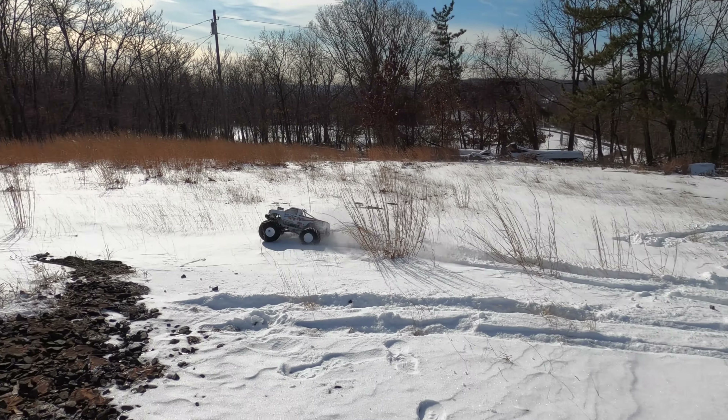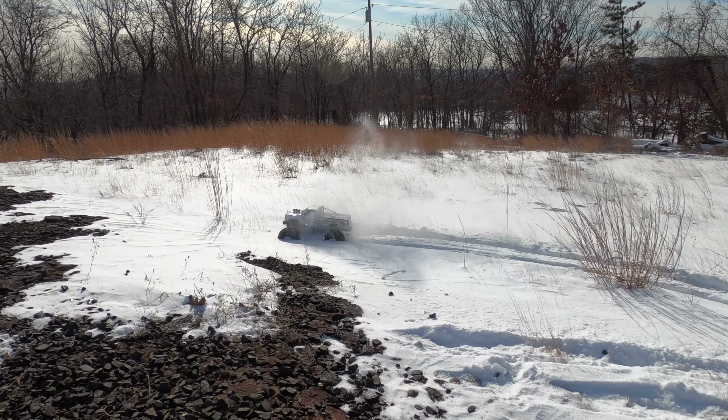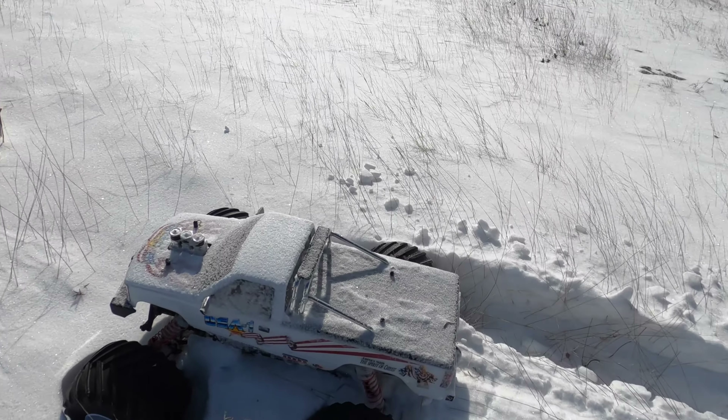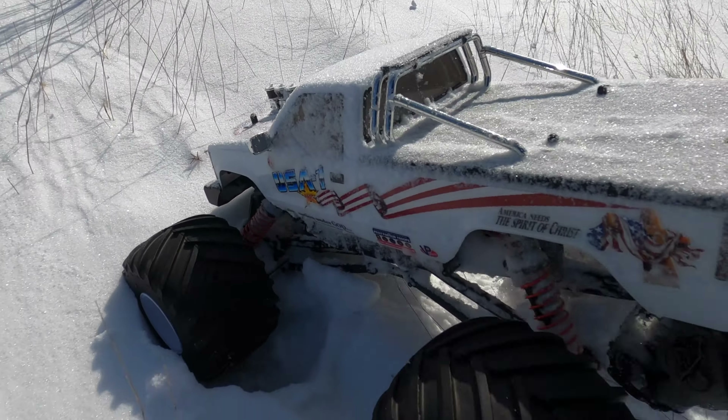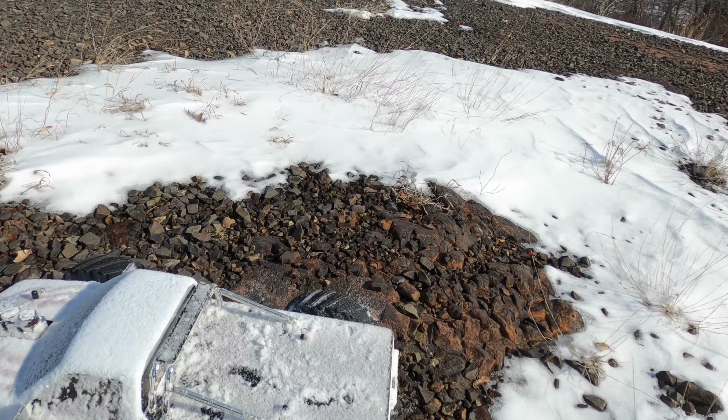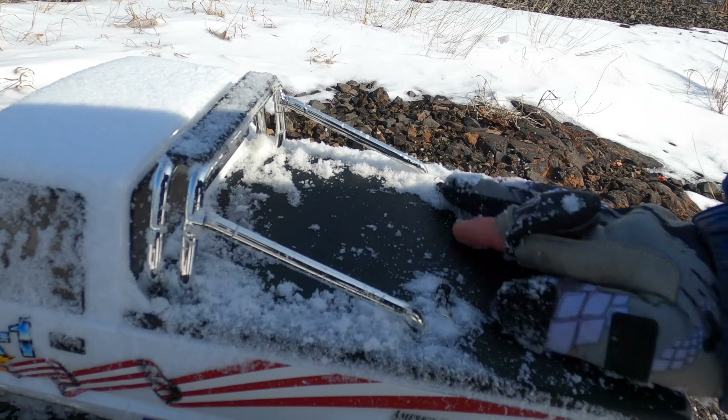I think I'm gonna sink. Come on — Nooo! Ha ha ha ha ha. Oh, that's slippery. I wiped this off, there we go.